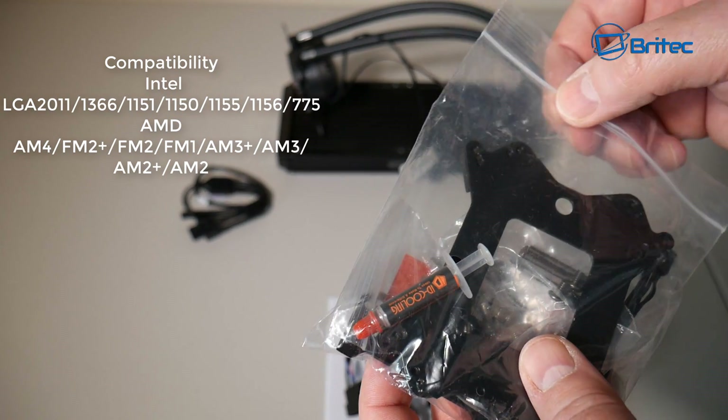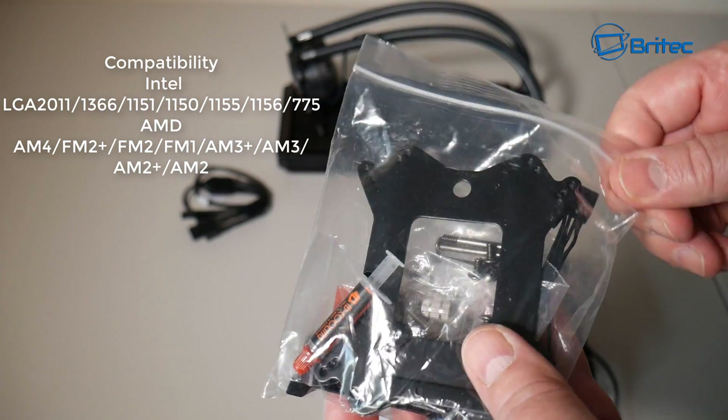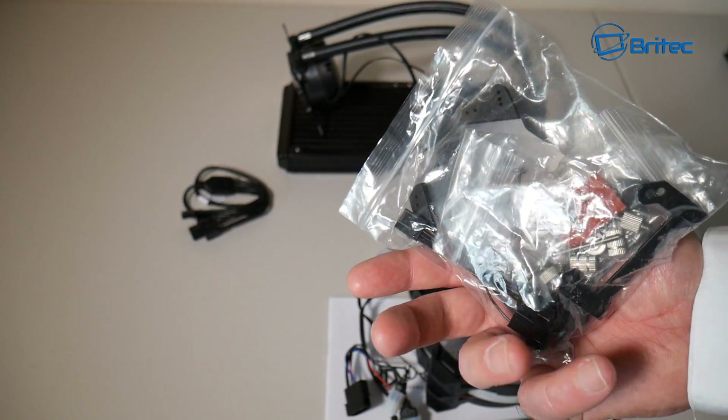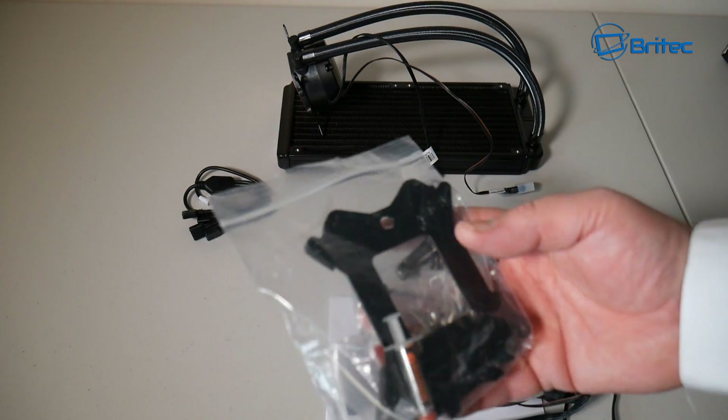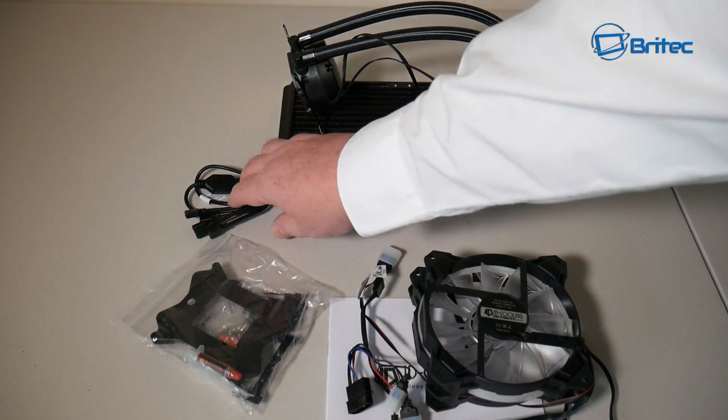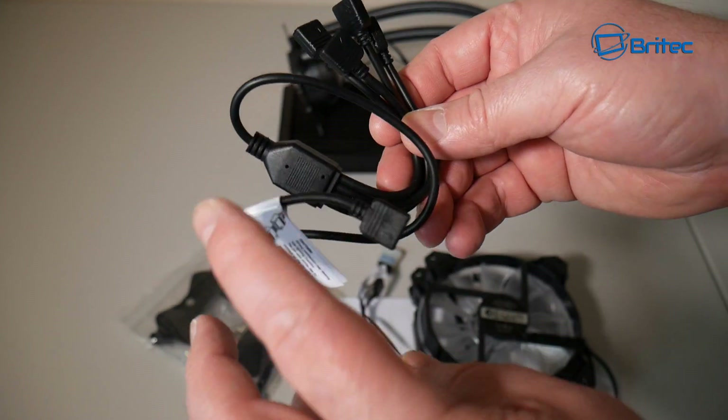You're also going to get your thermal compound, which is pretty decent and gives you some really good temperatures, plus a backplate for the motherboard. So you're going to get everything you need in this package. If you want to know how to install this, I've already made a video on installation in previous ID Cooling videos.